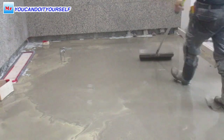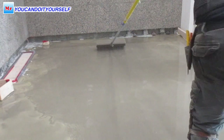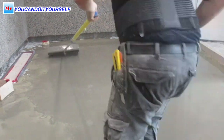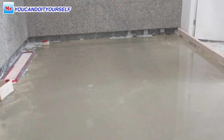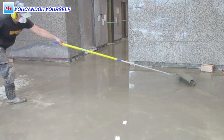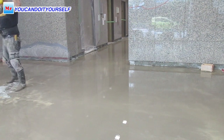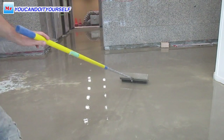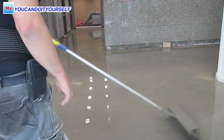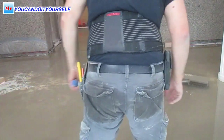When you buy self-leveling compound, always read the instructions on the bag. They recommend what kind of primer to use, how much water to add, and how long it takes to dry. Sometimes material dries very slowly, sometimes very fast. If you don't have experience with a compound that dries very fast, try to find a material that gives you 45 minutes to an hour before it sets, because you need time to spread and roll it. Also, temperature inside the building always affects how fast the compound dries — in winter it's slower, in summer with direct sunlight it dries very fast.